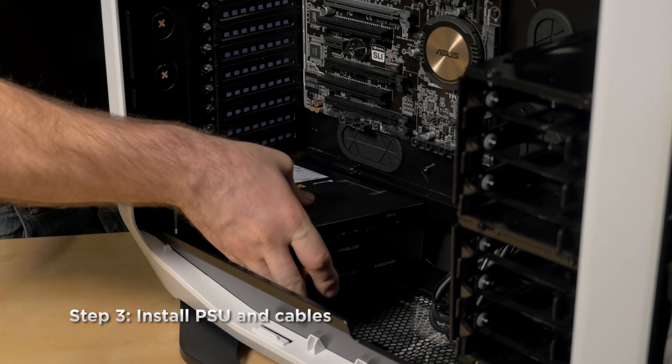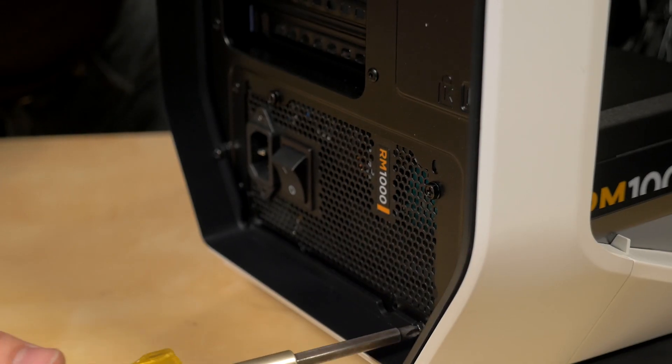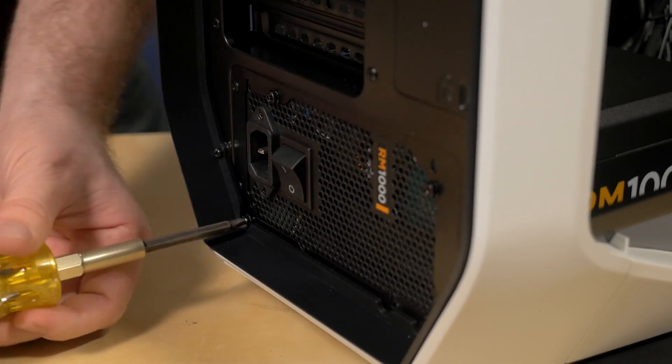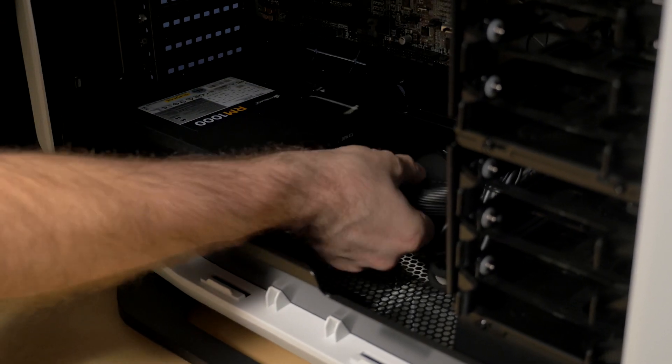Next is the PSU. I'm mounting it with the fan facing down so it pulls in cool air from underneath the case. I'm also going to run the 24-pin cable and the 8-pin CPU power cable.